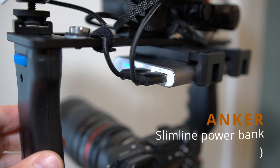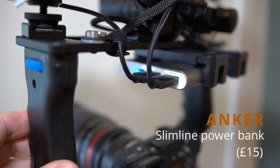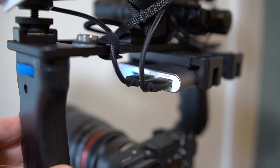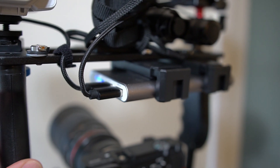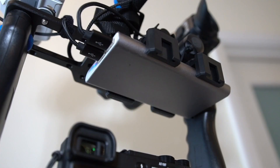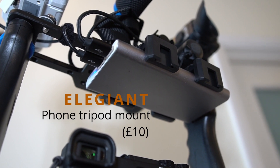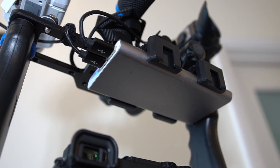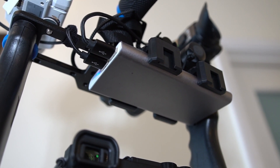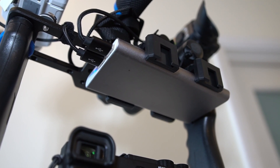If you've got multiple items, getting a slimline power bank is useful. This was an EasyAcc but they don't make it anymore — there are Anker ones available. As long as you keep to about a centimeter in height it'll fit into the phone mounting bracket quite easily. It grips onto the power bank well, and depending on your needs — I just needed two power outputs, I think it's a one amp and two amp.